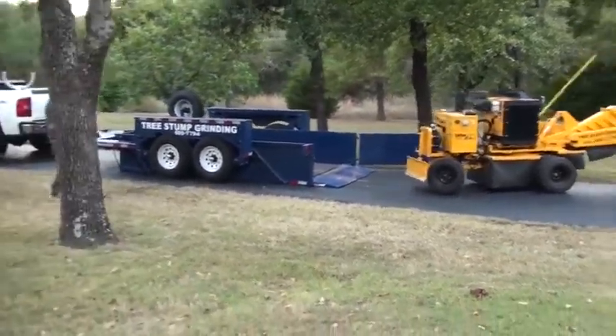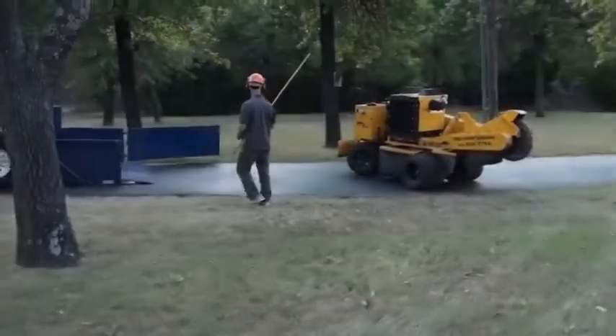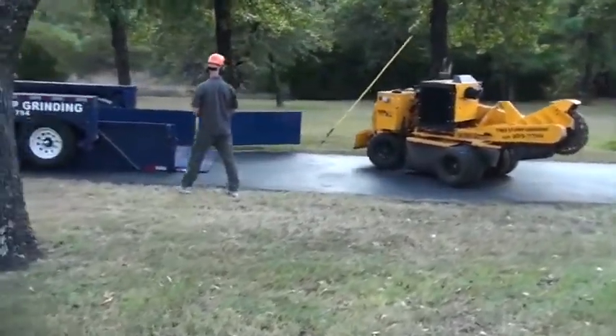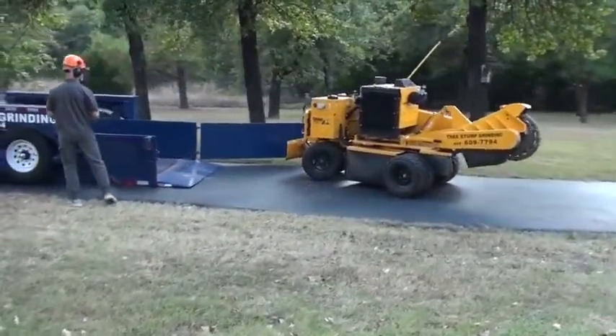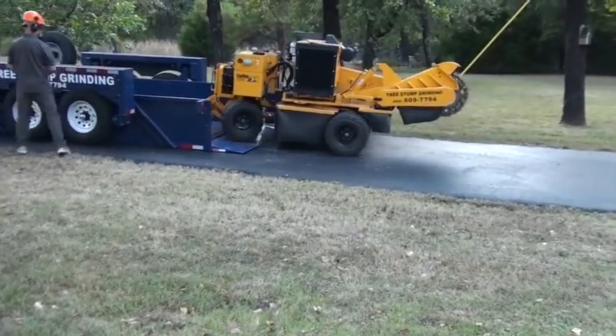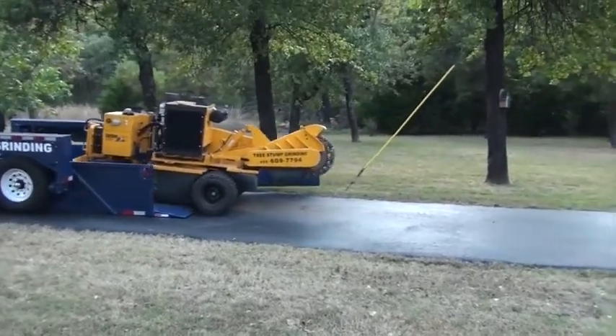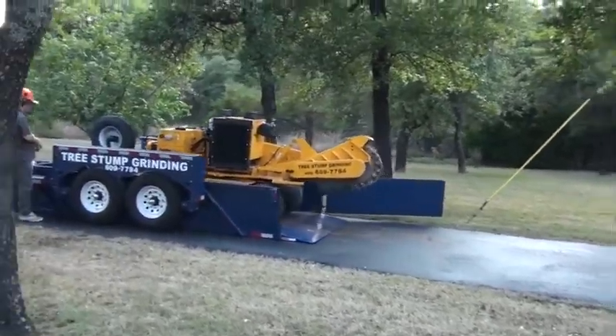With my Airtow trailer, that's never a problem because the deck goes completely to the ground. You can see it's real easy to load this equipment up. I also should mention that I don't have to deal with smashed fingers from taking the ramps off my old trailer when putting them in or out of the compartments.